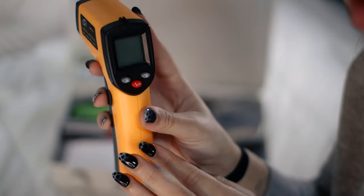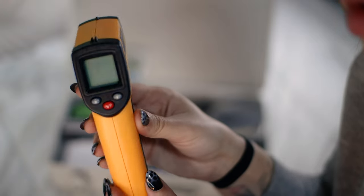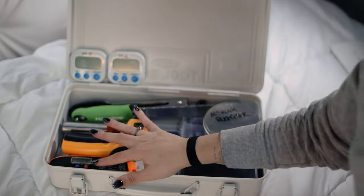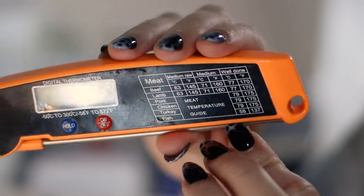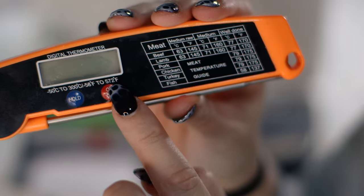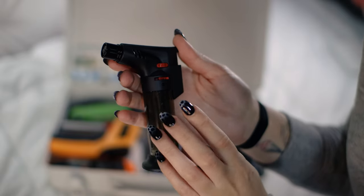Next is this infrared thermometer, which I highly recommend — it's accurate, mess-free, and has never failed me, especially when making macarons. Although I'm not even using it at the moment because I don't have the proper battery for it. I also have a regular temperature probe, which I'm currently using. The probe is better for getting an internal temperature reading, whereas the infrared gun gives you more of a surface temperature, so the probe is more reliable overall.